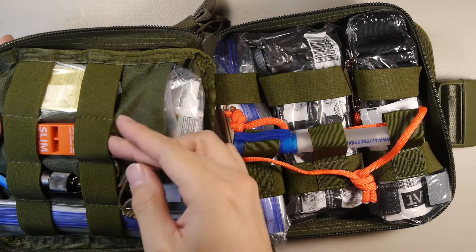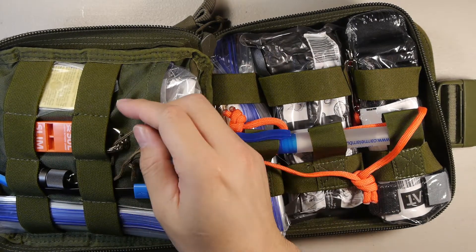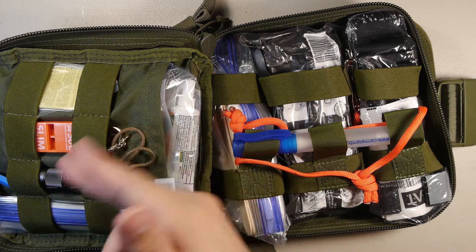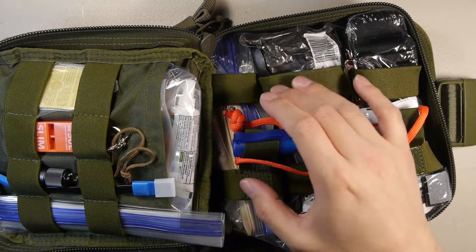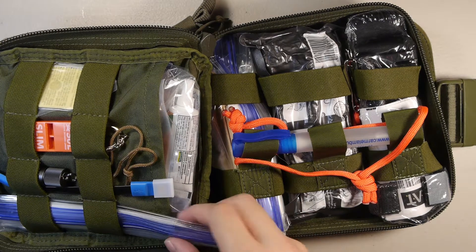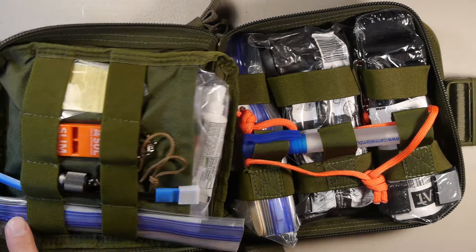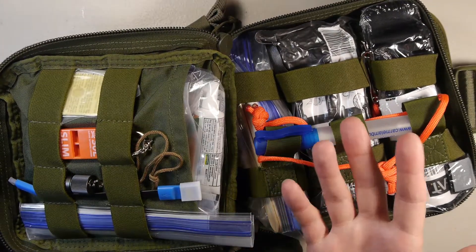I have a Slim Rescue Howler whistle, which I took out of one of my other kits since I had two whistles — redundancy removed. I have it attached to my light, the Olight i1R2 EOS — a small mini rechargeable light with the charging cable, so I'm keeping these two together so I don't lose them. I also have a Leatherman Toro, a BIC lighter, and a button compass that's air-dampened.